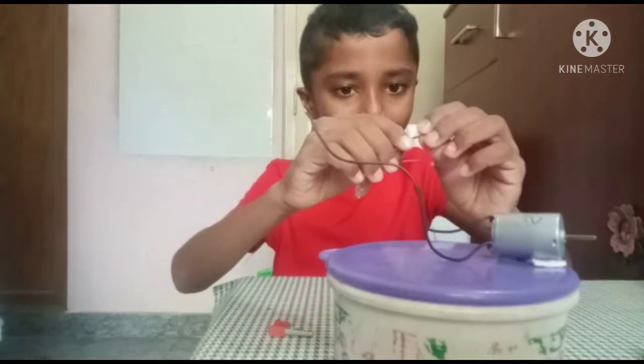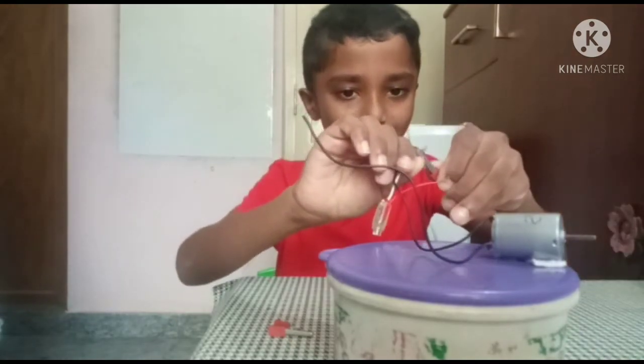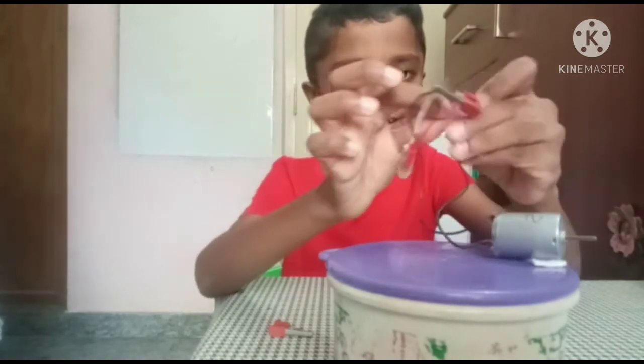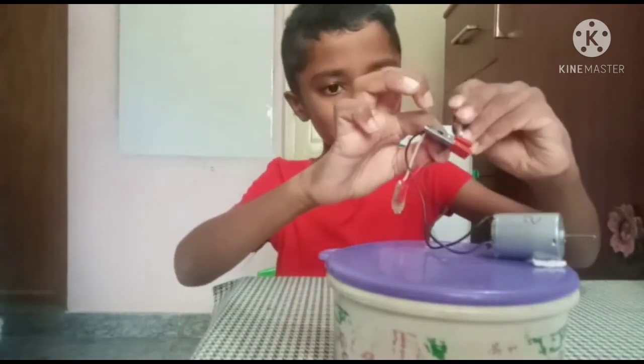Now I am going to connect this black wire and the white wire and black wire, and put this clip like this. And I'm connecting the red wire and black wire and putting the clip here.